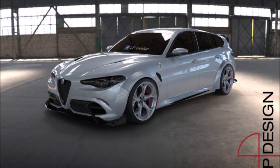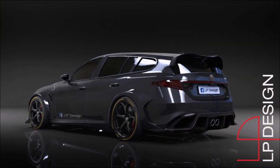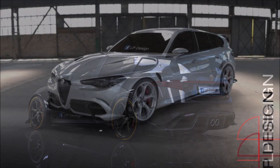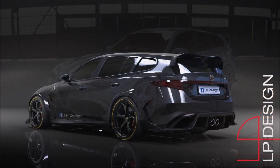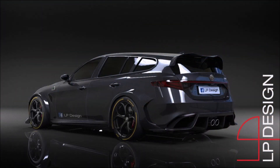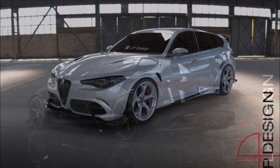Welcome back to Ron's Rides and welcome back to another video. LP Design has done it again — he designed an Alfa Romeo Giulia Sport Wagon GTA, yes, the station wagon version of the Gran Turismo. The well-known Italian designer LP Design has published several highly interesting digital projects in recent weeks, and undoubtedly the most interesting is this sport wagon.